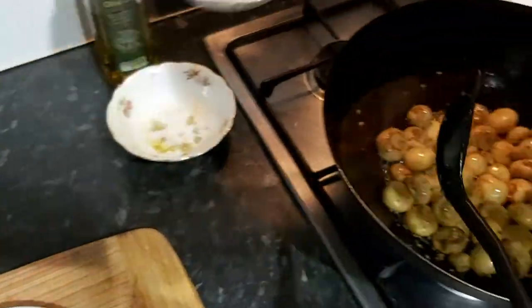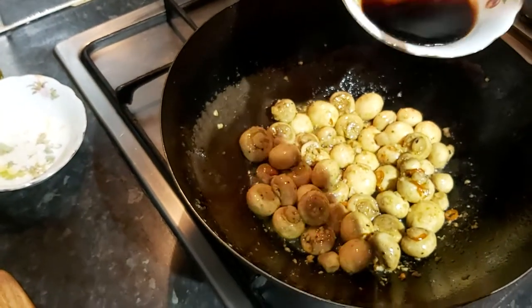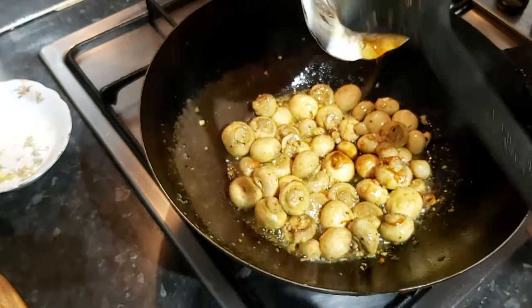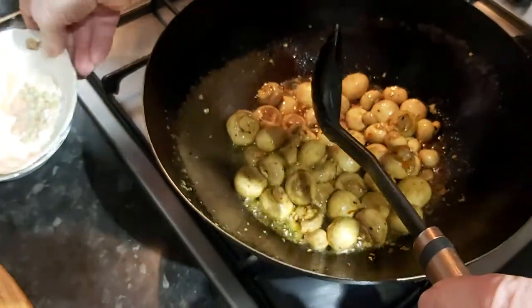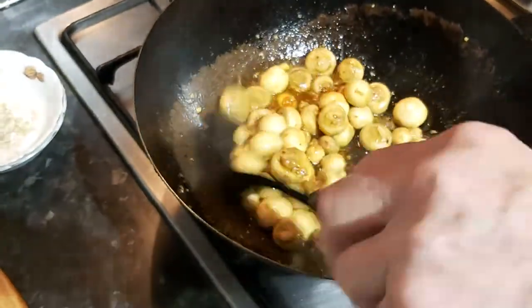We're now going to add a special little mixture — this is a lovely, easy sauce. This is dark soya and honey in equal portions. You can always make more of it if there's not enough in there for your particular taste.